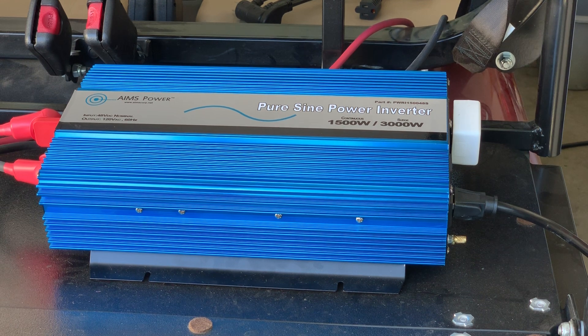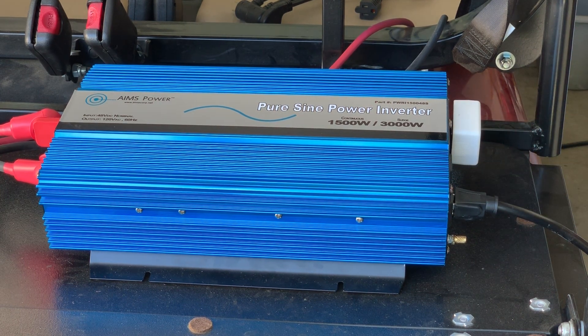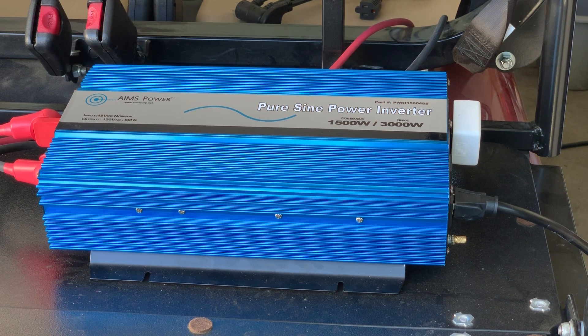You'll see the cord coming out the right side here. That cord is going over to a manual switch that will power up circuits in my house — I have a separate video that covers that. Right now this is running, putting out 120 volts at 1500 watts. I had switched over and it was powering up the kitchen in our house just a few minutes ago. This is a great way to go if you're looking for emergency backup power.